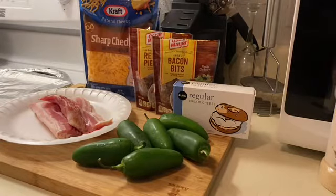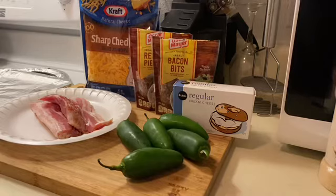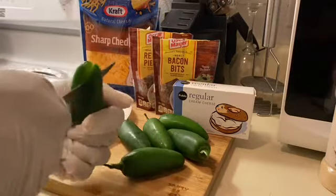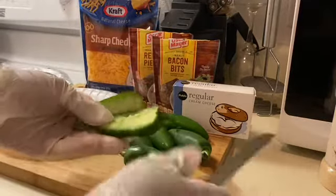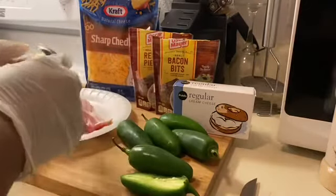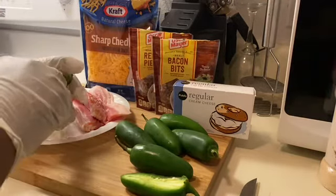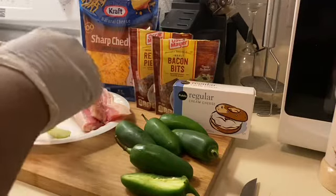What you're going to want to do is clean your peppers, which I've already done — scrubbed them and used a vegetable cleaning spray. Then cut your jalapeño lengthwise. Make sure you wear gloves with these jalapeños, because you don't want to accidentally touch your face, your eyes, or your nose — you will regret it. On the inside you have the membranes and the seeds; you want to scoop those out unless somebody absolutely loves the heat.